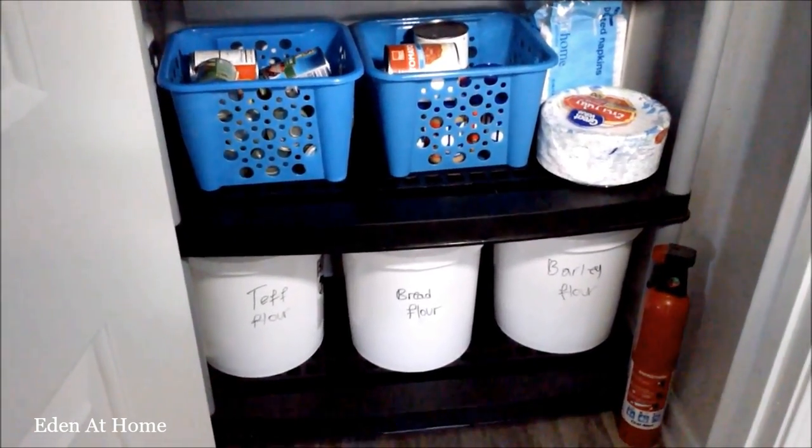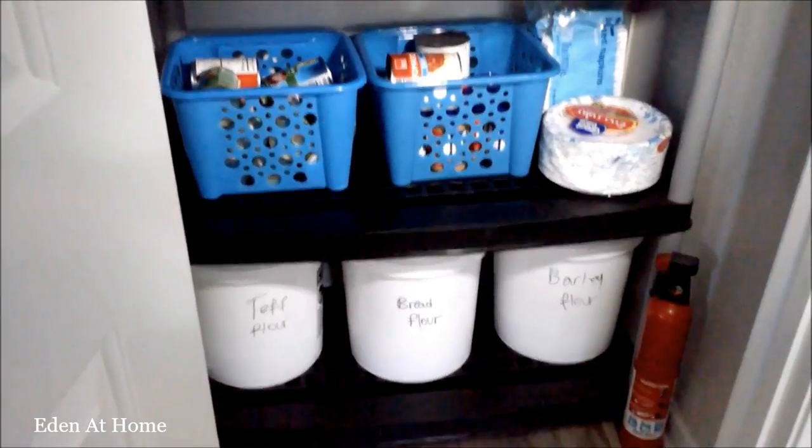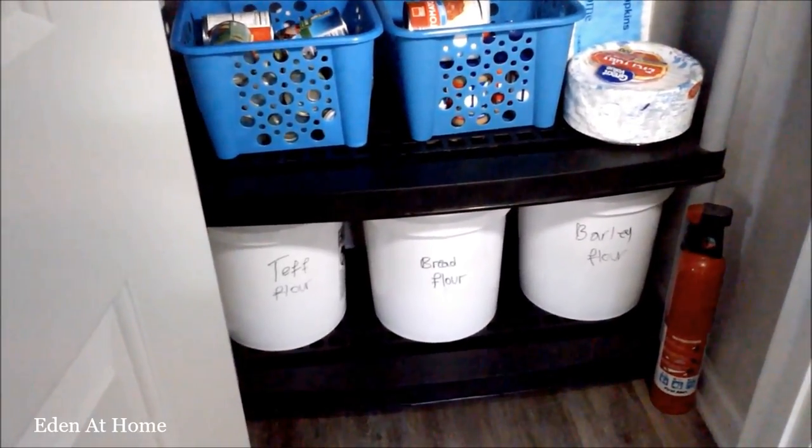On the last shelf, I put my flours. I have different kinds of flour, with expiration dates marked on the bags.